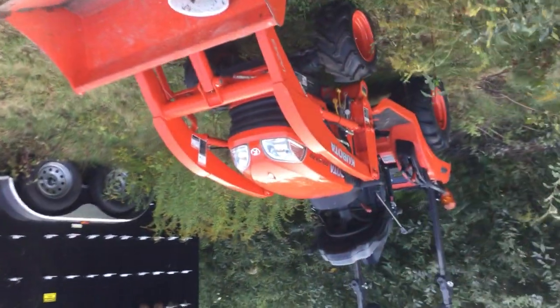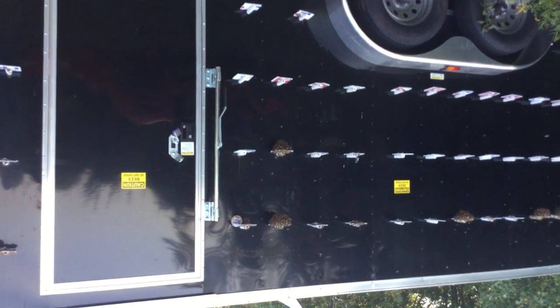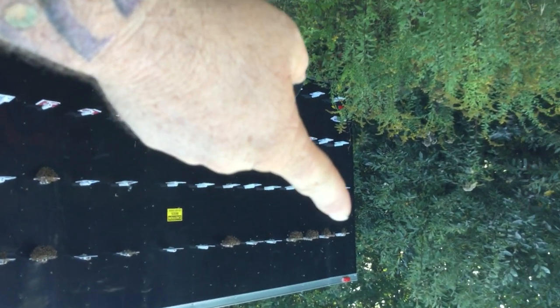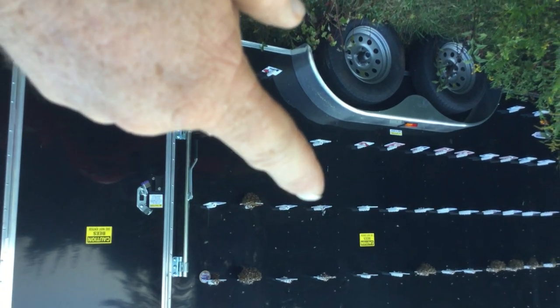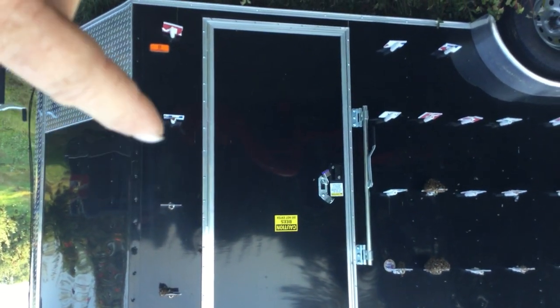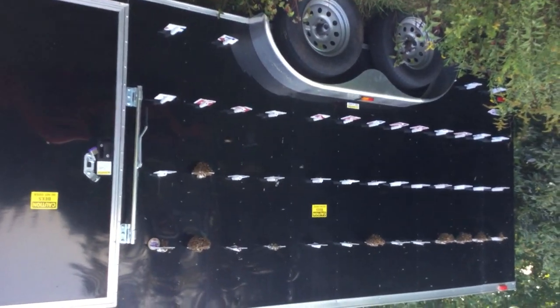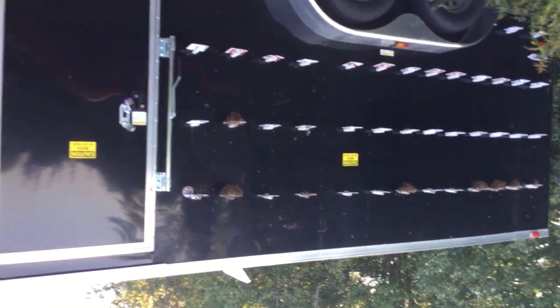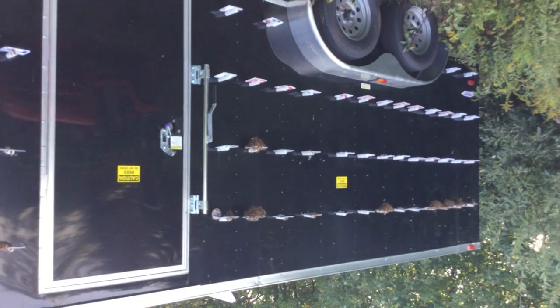One last look at the trailer. I just can't imagine with this thing completely full. This row is full, this one, this one, and this one are full, and then this one, this one, this one, and this one are full — and the same on the other side. So it's about a third full. I can just imagine with this thing all the way full, it's going to be something to see with the bees coming and going. Alright, I just wanted to give you guys a heads up. I'll do another update partway through the winter. Talk to you guys later, bye.